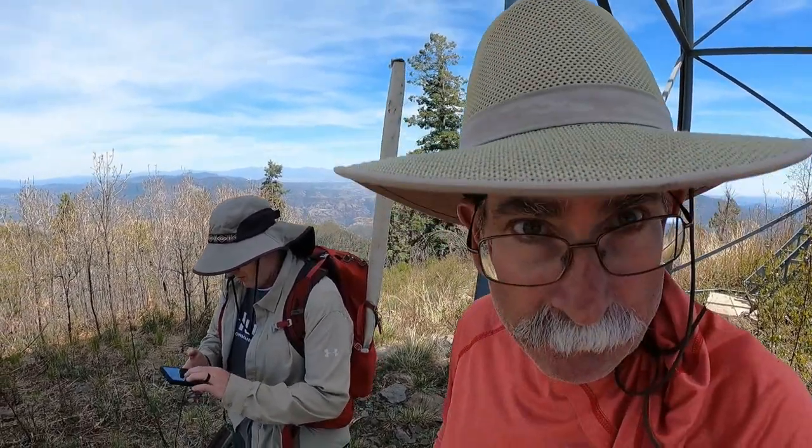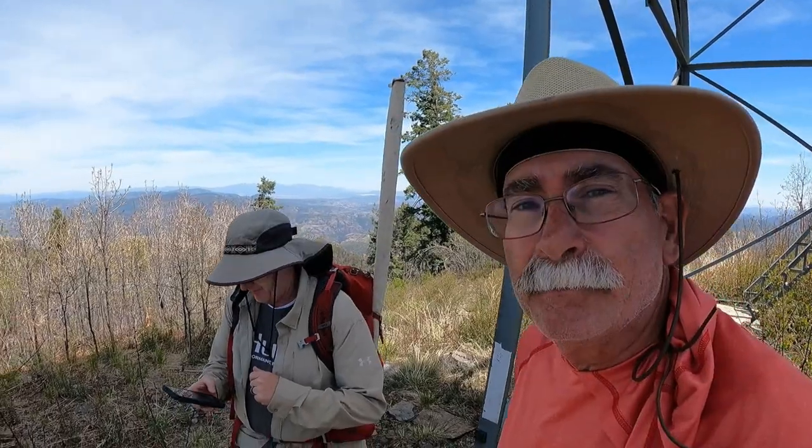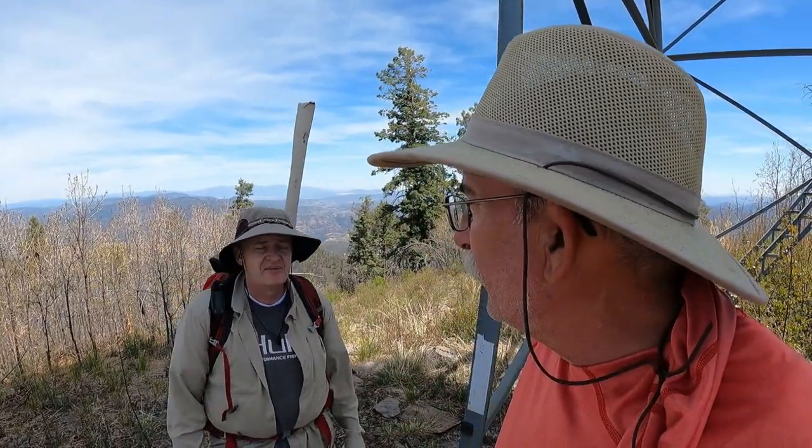Worked out pretty well. I got 29 contacts and nine summit-to-summits, which is a lot. Charlie and I had a great time just sitting up here. He activated on 40, I went to 20, and we just kind of passed it back and forth. When we had a summit-to-summit, we'd pass it along. We did a little bit of chasing too. I have six summit-to-summits and 26 total. It's killing it! We had a great time and we're going to head down and see if we can hit another one. Let's get her done.